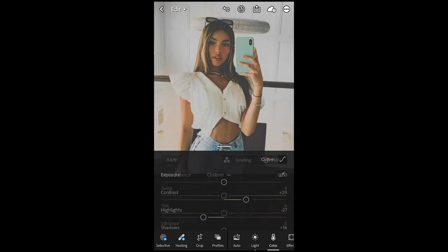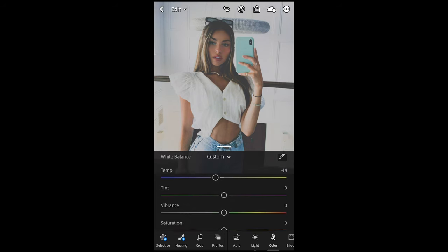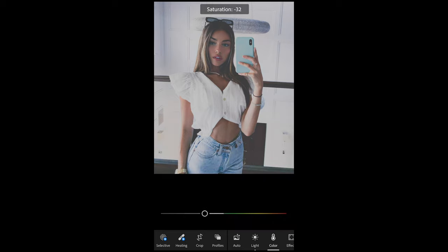We go over to the Colors tab. Temperature we want to pull that down to negative 14 to give it that blue look. The tint we want to boost up to plus 13 — add some of that purple. The vibrance in this case we're going to leave at zero. And the saturation we want to pull down all the way to negative 34.